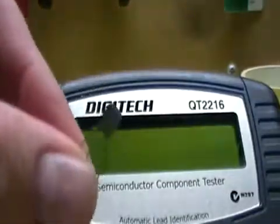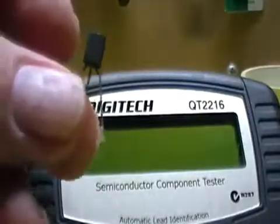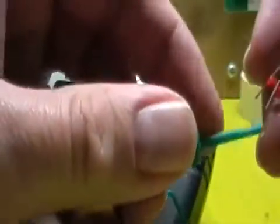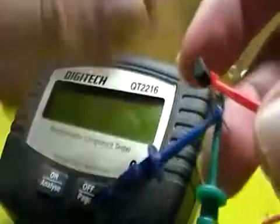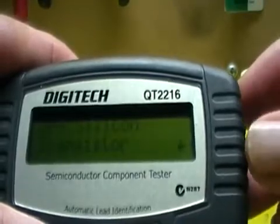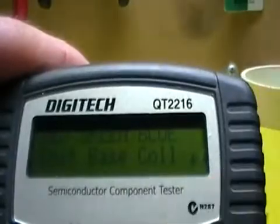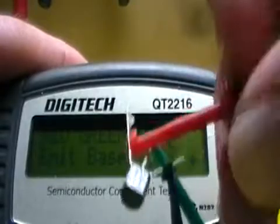Everything has a BC548 in it. I've just pulled this out of its holder — they come in those paper racks. I know the pin-outs on this one but I'll pretend I don't. Connecting green, blue leads and analyzing... NPN silicon transistor. Red is the emitter, green is the base, and blue is connected to the collector.